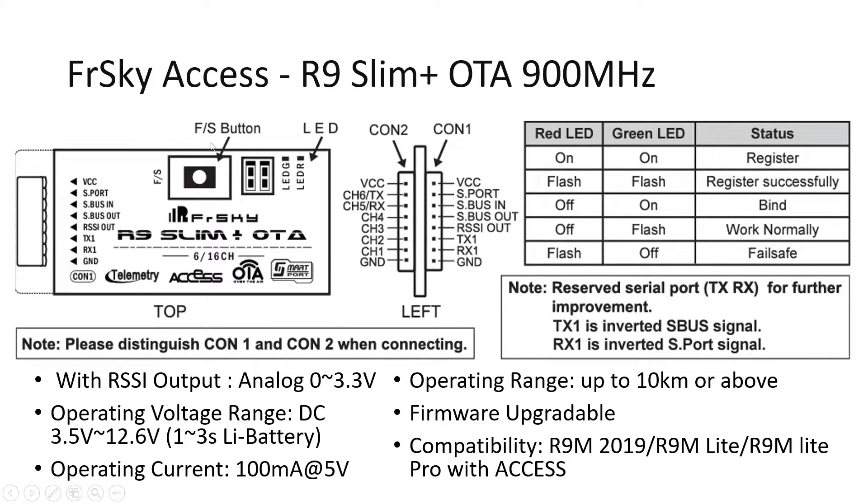The binding and flashing button puts the receiver into binding mode or allows you to flash firmware. The LED status indicators work as follows: Red on and Green on (not blinking) means registering; both flashing means registered successfully; Red off and Green on means properly bound to the transmitter; Red off and Green flashing means receiving data correctly; Red flashing and Green off means no signal — failsafe mode.